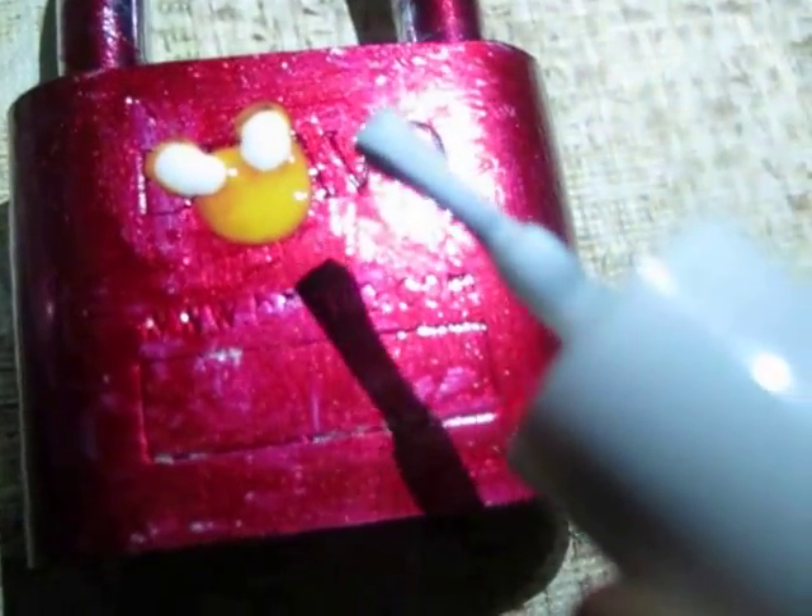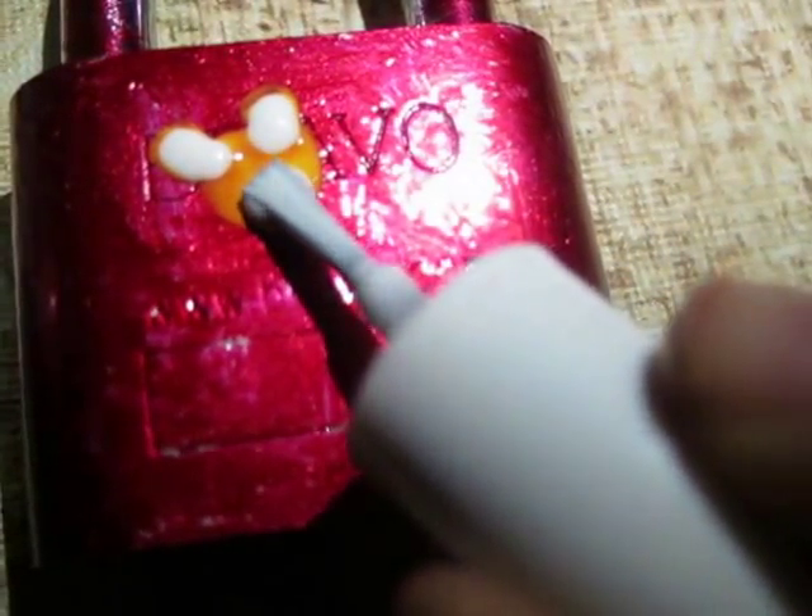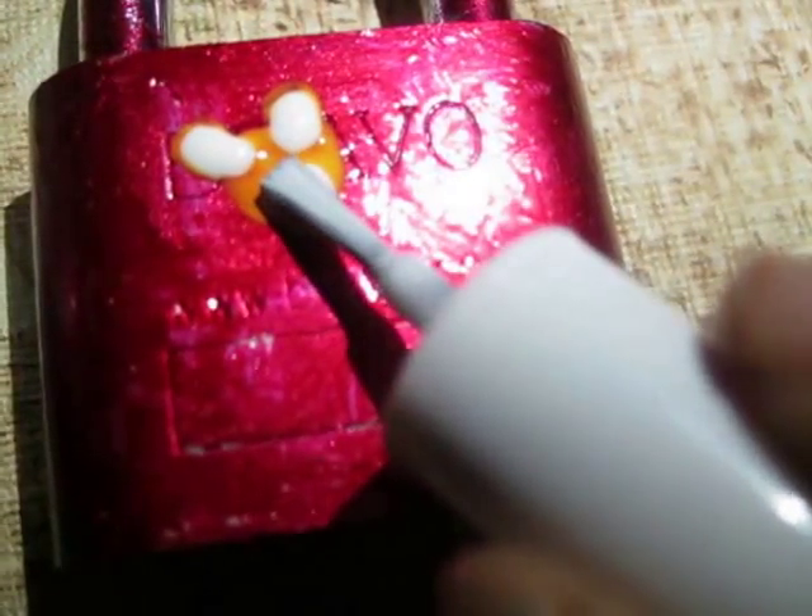After that, make the mouth like this. I think you should leave it to dry step by step. I didn't leave it to dry so it's melting. You should first make the base, then leave it to dry for five minutes, and after that make the next step. Let me complete this one first.